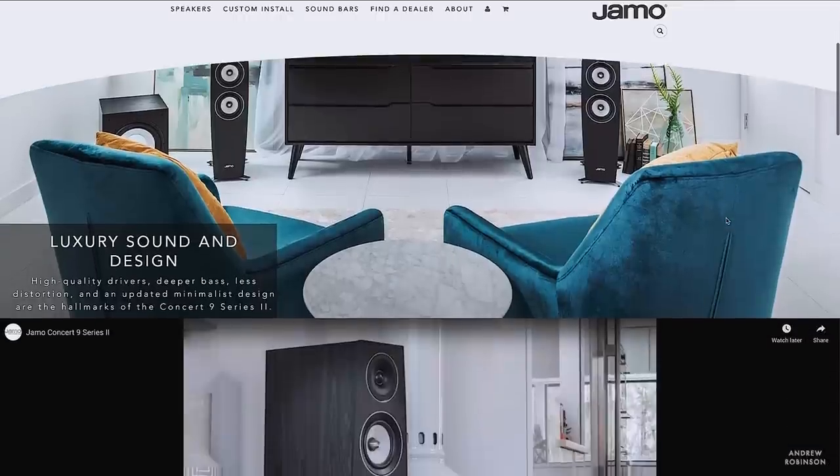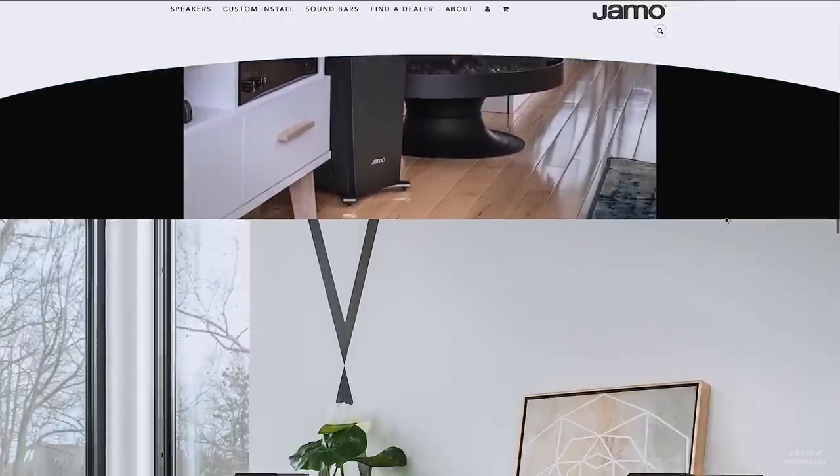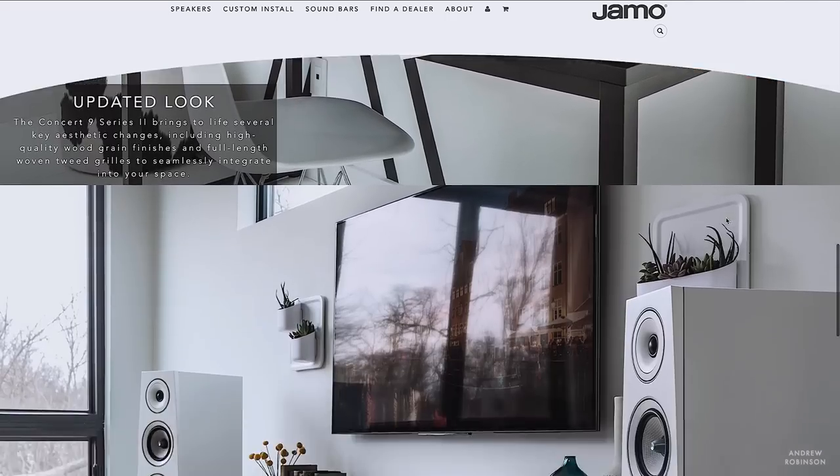The C97 Mark II is YAMO's flagship tower speaker, and it is part of their Concert 9 series. In that series you will find floor-standing loudspeakers, bookshelves, center, surround channels, as well as subwoofers. The Concert 9 series sits above the Studio Series, which is YAMO's entry-level line.